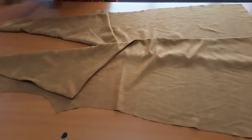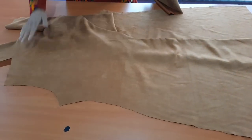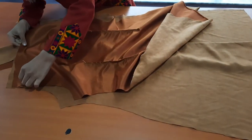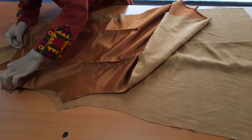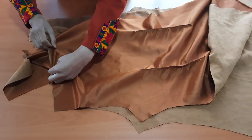After turning it to the right side, see how it looks like and don't forget to press it with a hot iron as well. Now we are going to attach the back part with the shoulders and back upper collar. Stitch it accordingly.